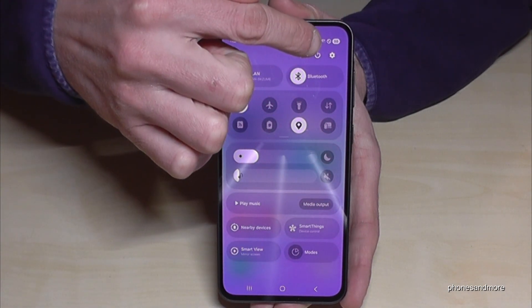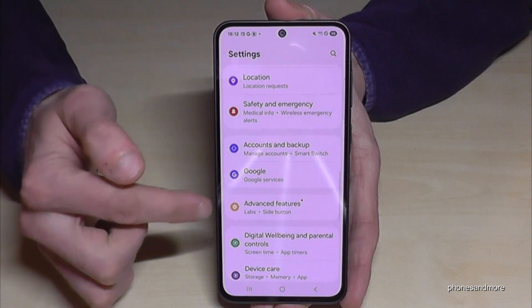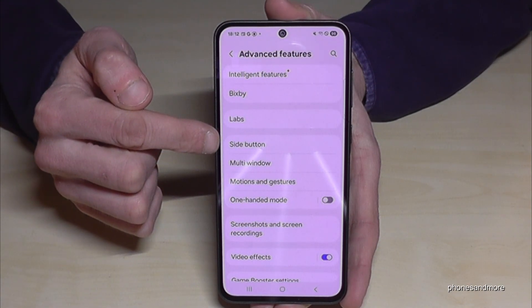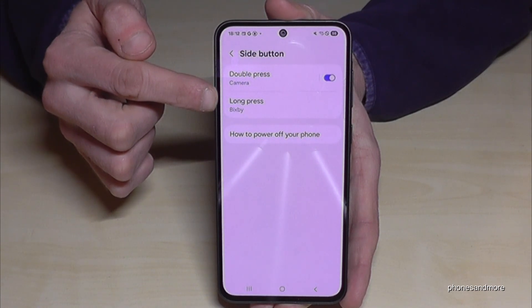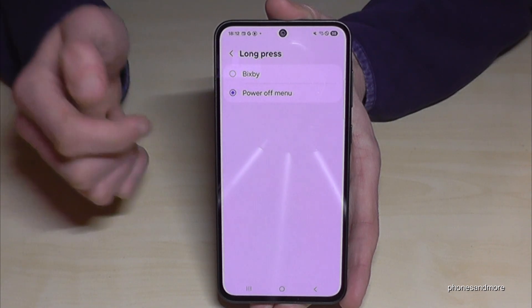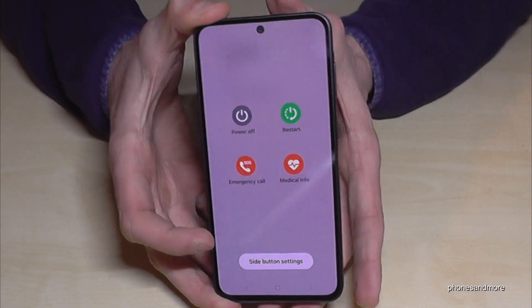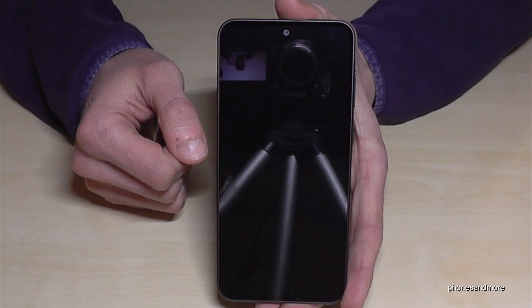Tap on the settings symbol, then scroll down to Advanced Features. Here you will find the Side Button option, and you can choose what should happen when you long press it. Currently it wakes up Bixby, but we want the power off menu. Just tap that option, and from now on whenever you long press the power button you're immediately at the power off menu. Confirm power off and the phone will power off.